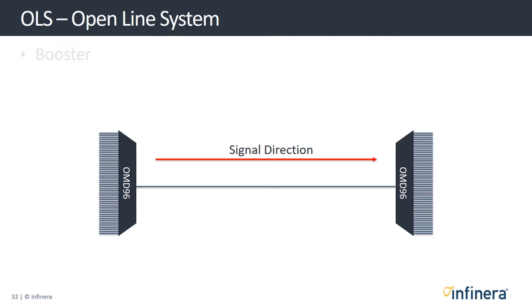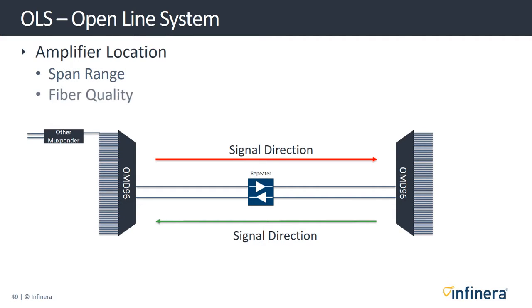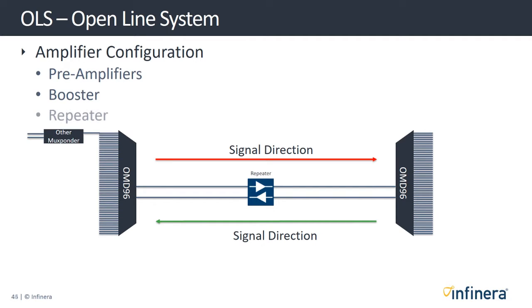Alternatively, you can use an amplifier as a booster, where the amplifier is connected to the transmit fiber so the signal is amplified before it is passed onto the line. Finally, you can use the amplifier mid-span — what many service providers call a repeater. The location of the amplifier depends on span range, fiber quality, and where repeater sites can be located. You should be clear that amplifiers, whether configured as a pre-amplifier, a booster, or a repeater, are part of the open line system.